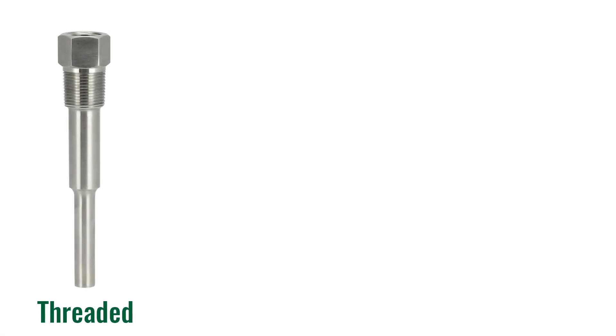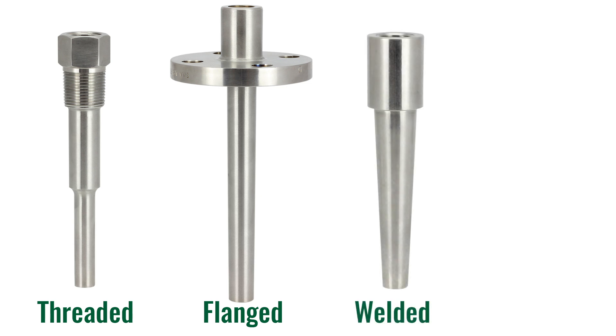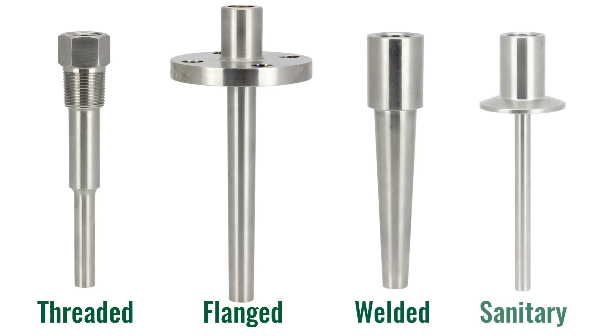The types are usually referred to by what their process connection is. We have a threaded Thermo-Well, a flanged Thermo-Well, a welded or weld-in Thermo-Well, and a sanitary Thermo-Well.